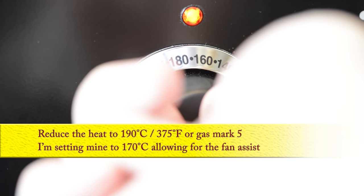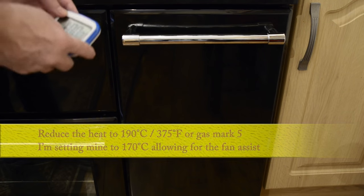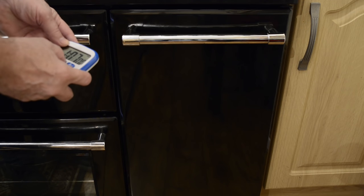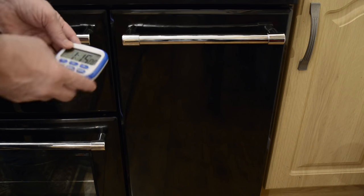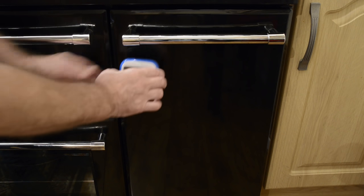Once the time is up and without opening the oven door, reduce the heat to 190 degrees Celsius, that's 375 Fahrenheit or gas mark 5. This is where the weight of the beef comes into it. This joint was 2 kilograms or around 4 imperial pounds, so I need to set the timer for 30 minutes per kilogram or 15 minutes per pound — either way that's 60 minutes, which will give you a rare beef. We like medium rare, so I'm adding a further 15 minutes, making it 1 hour 15 minutes total at this temperature.